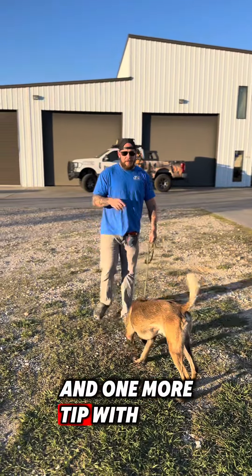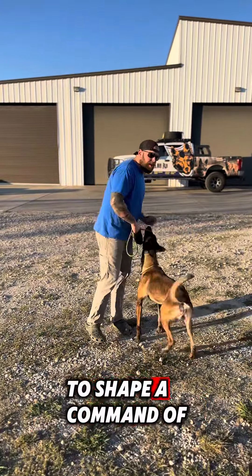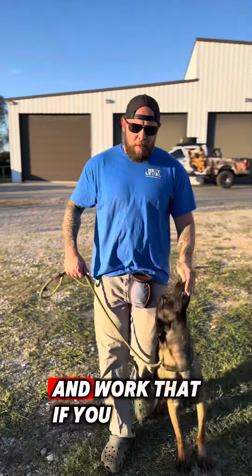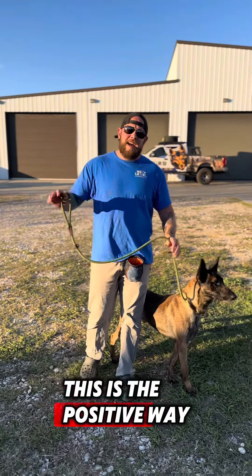One more tip with this drill: it's incredibly important to actually start to shape a command like 'heel' and teach the dog that you're going to drag out 'heel, heel' and work that. If you pair the heel command and the end-of-leash corrections, this is the positive way to do it.